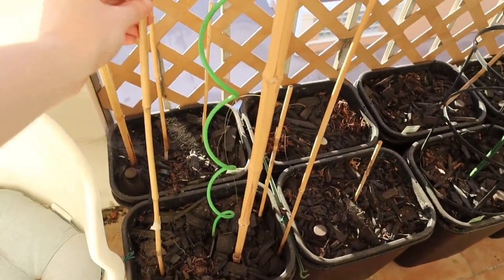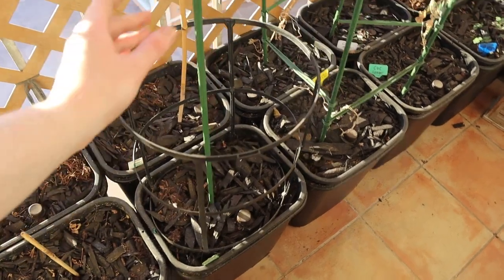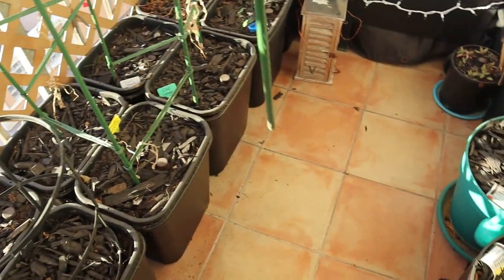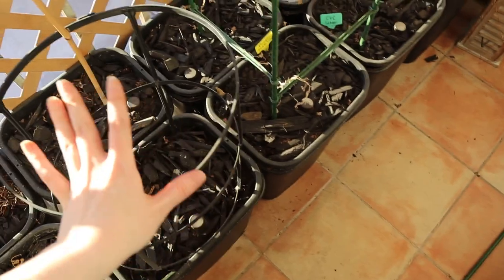The next step in getting the garden ready before dumping all the soil is to take the stakes up and clean up. I figured I would do that now and start collecting all these — some I'm going to reuse, others I'll throw out. The nice green ones I'm going to reuse; they just need to be bleached first. I'll make a pile of them and they'll all go in with the trash cans when I clean everything.